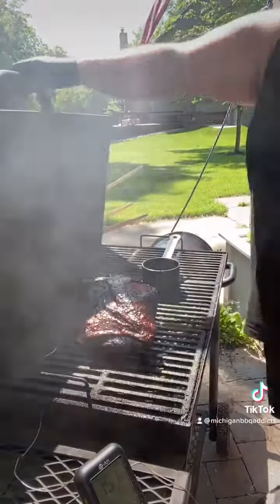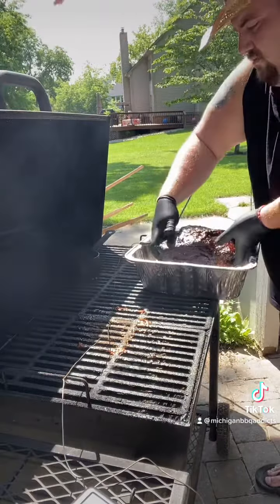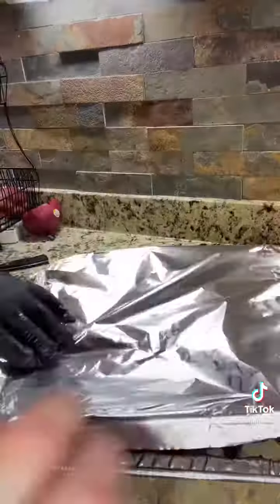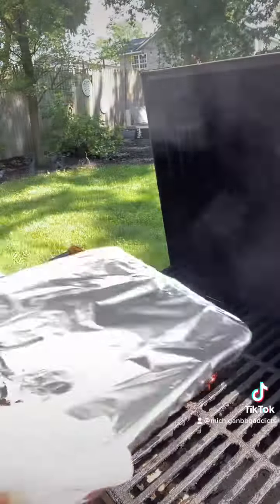Next you're gonna take your foil pan, slice up a stick of butter, put it at the base of the pan, and then go ahead and disconnect your meat thermometer and put the pork butt inside the foil pan. Cover it up tightly with foil and then go ahead and place it right back into the smoker.